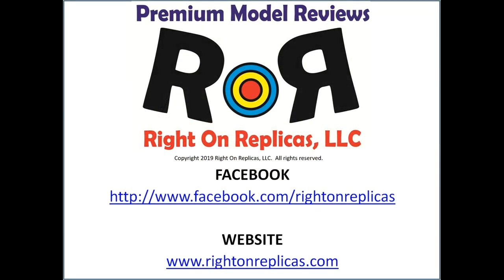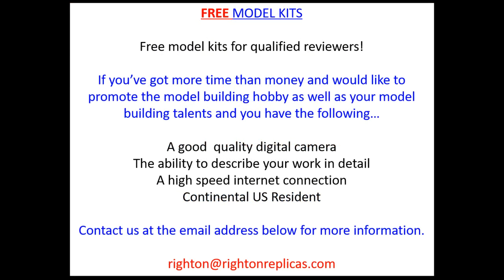We hope you liked this premium scale model kit review. So that you don't miss any more, please subscribe to our YouTube channel by clicking on our ROR icon in the lower right of any review. Or you can find us on Facebook and our website, RideOnReplicas.com. Thanks.